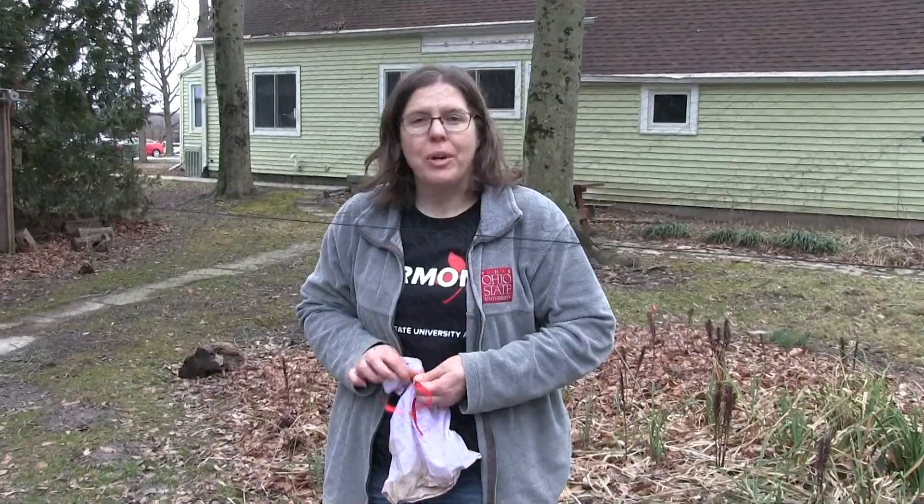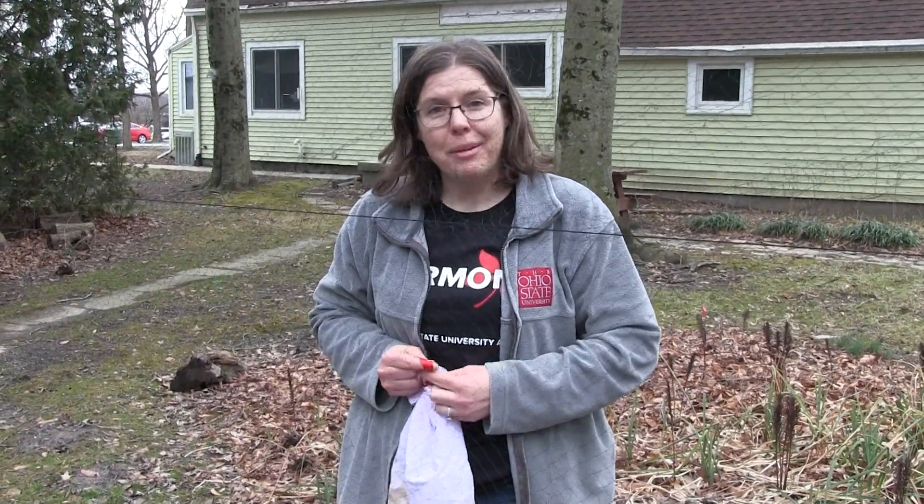We'll take these birds back to the banding station and we'll process them. Can't wait to show you that part.